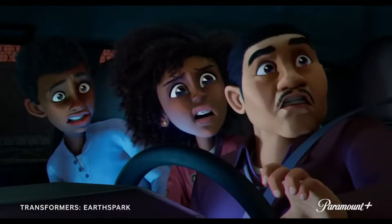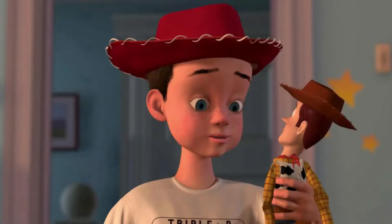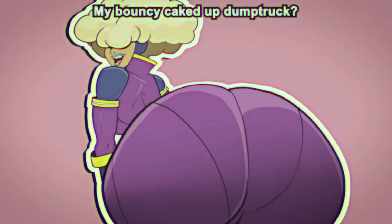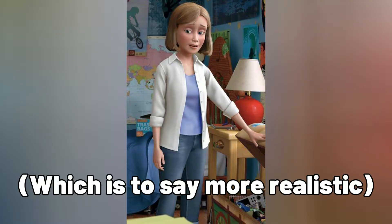Speaking of the humans, these human character designs remind me of Pixar, which is another good reason why I think this may just be one of the best looking Transformers cartoons I've laid my eyes on. Pixar's human designs are really appealing for the most part, so it makes sense that they'd want to emulate that style — except when it comes to the kid's mother, who does not have a bouncy, caked-up dump truck like Mrs. Incredible or Laurel Lightfoot. Although now that I think about it, she's more proportioned like Andy's mom from Toy Story 3.